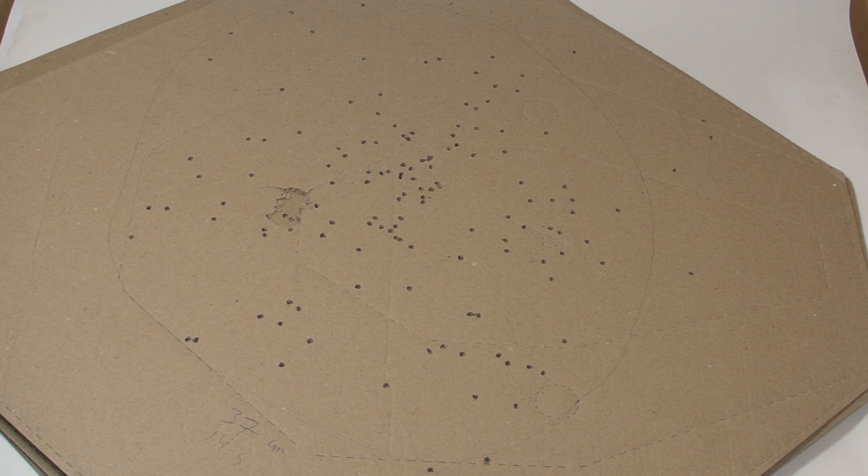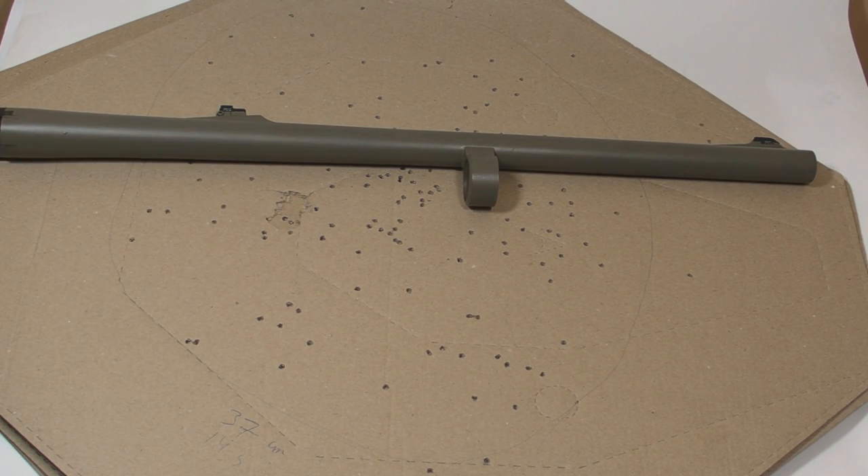If you have a barrel with fixed choke, you need to test the pattern and remember it. If you can change chokes, understand several things: cylinder bore has no constriction, and improved cylinder has minimal constriction. They are recommended for short distances using birdshot and buckshot up to 20–30 yards, and are the best for home defense, as the spread pattern improves your chances of hitting a target. It is also recommended to use slugs with cylinder or improved cylinder for better accuracy.